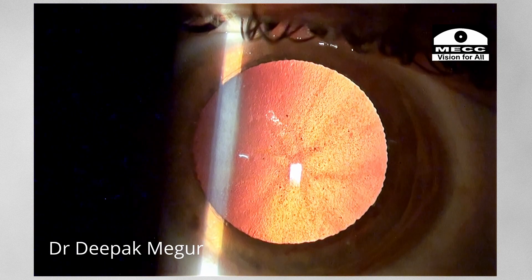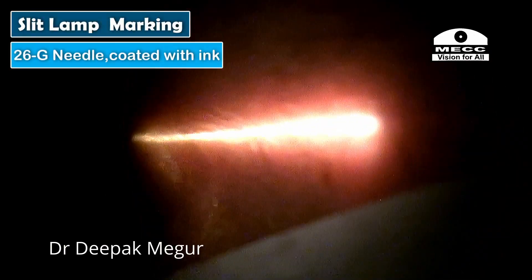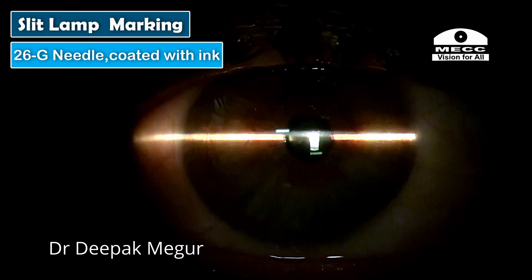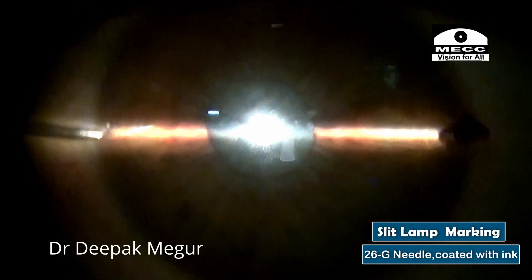So my plan is to do an incision on the steep axis and hope for some more correction. The slit lamp marking is being done with a 26-gauge needle coated with ink. Care is taken to rule out any abnormal head tilt. The needle is used to puncture up to the anterior stroma on both ends of the reference marks at 0 and 180 degrees.